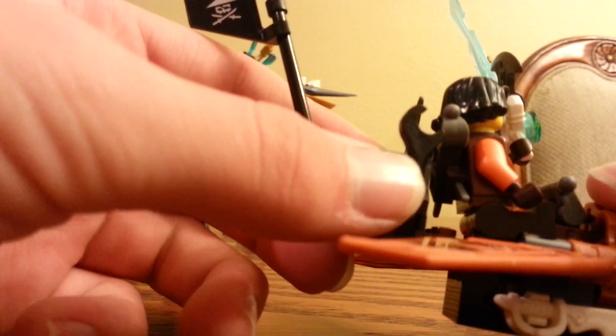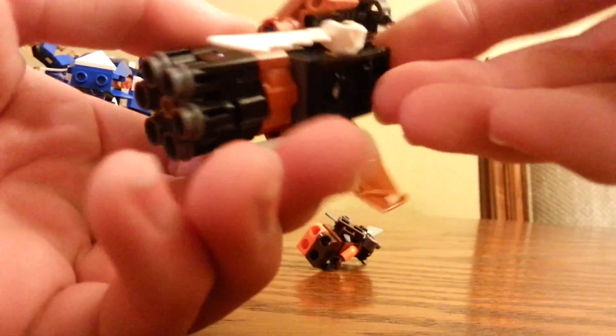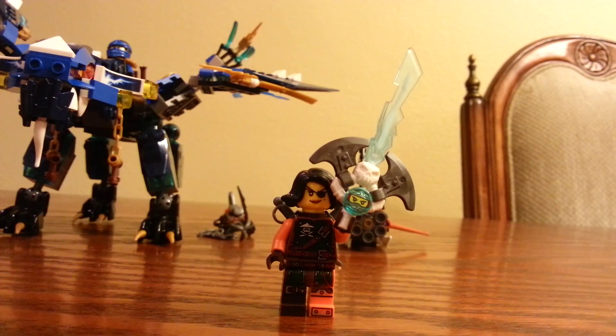We've got a wrench here and then we've got a sword. We've got swords on the side here, and that's where she fits in because she fell out. Here is the Siren figure herself, and she has the Gen Blade for Nia right there.